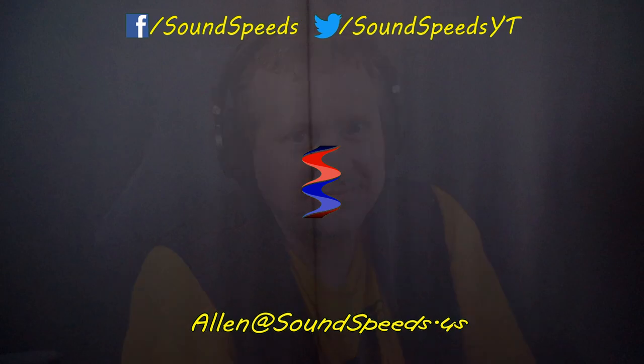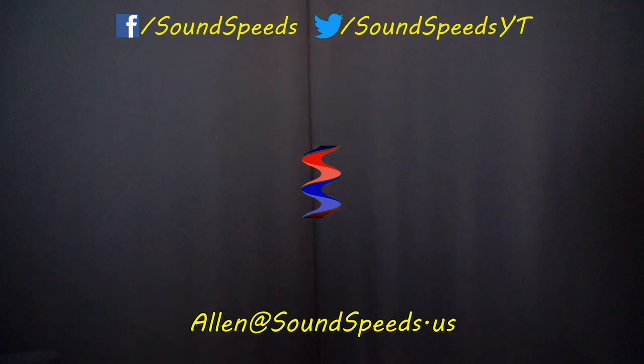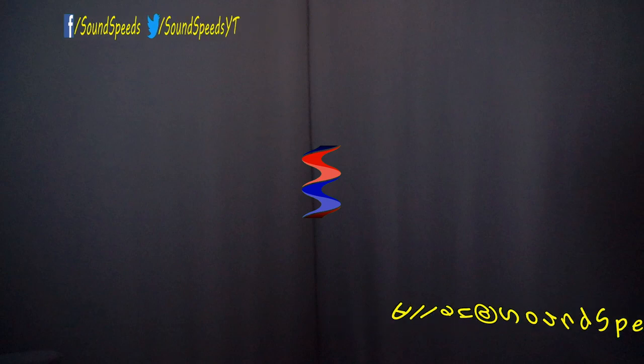Thank you for tuning in to this episode of Sound Speeds. Be sure to tune in in the future for more product testing, pro sound product reviews, and as always, sound advice. Have a question you'd like answered or want to add something? Be sure to write it in the comment section down below. You can also make a suggestion for future topics of discussion. You can email me at soundspeeds@yahoo.com. Be sure to subscribe and turn on notifications so you won't miss out on future sound advice.